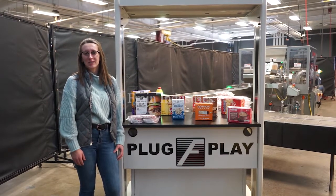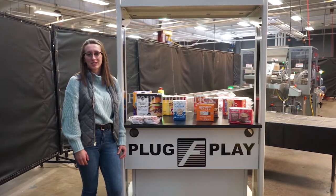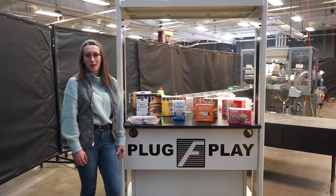Hi, I'm Elena with The Frame Group. Today I'll be cycling your ADCO semi-automatic horizontal cartoner. This machine is currently set to three-phase 240 volts. We recommend reading the manual in its entirety before powering on the machine.